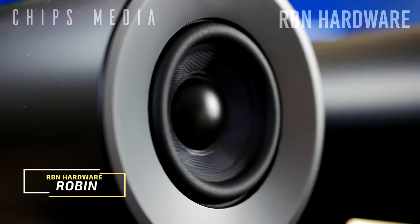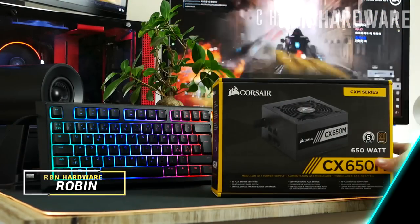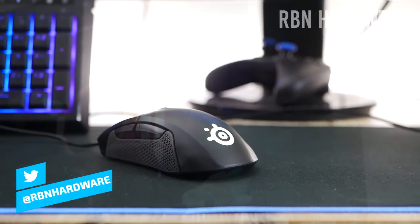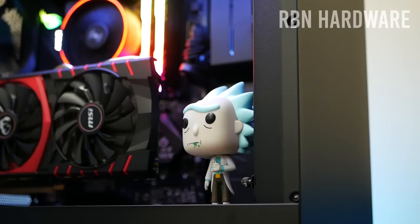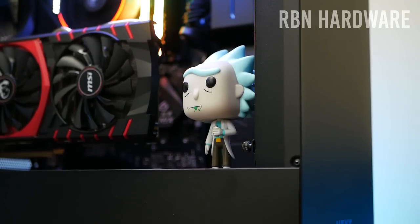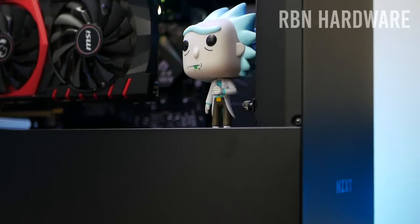Hey, how's it going guys, it's Robin here on RBN Hardware bringing you the latest PC tech and hardware. I also do product reviews and I even test keyboards and mice once in a while. If you're interested, definitely subscribe and don't forget to tap the notification bell. Also, at any point during the video feel free to check out the links to each PC component I'm using — you can find all that information down below.